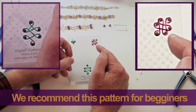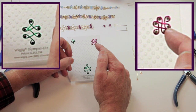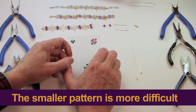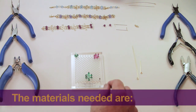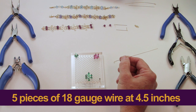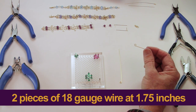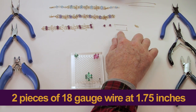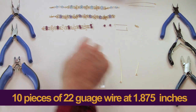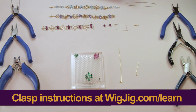For a beginner, this slightly larger pattern is easier to make because it's not as tight and constrained. As you get more advanced, you can make it with the smaller pattern, but it's a little bit harder. The materials are: five segments of 18-gauge wire each four and a half inches long, two segments of 18-gauge wire that are one and three-quarters inches long, and ten segments of 22-gauge wire that are one and seven-eighths inches long for the wraps. The short wire makes the end, the long wire makes the body. We also made a clasp using our clasp instructions from an earlier video.